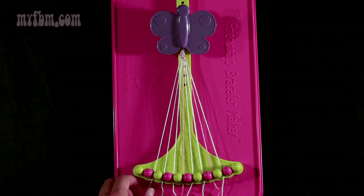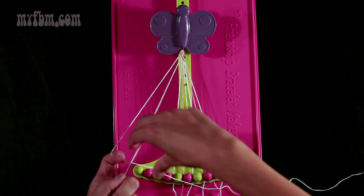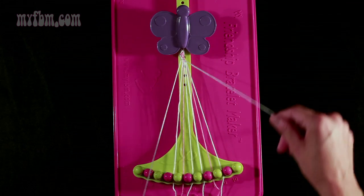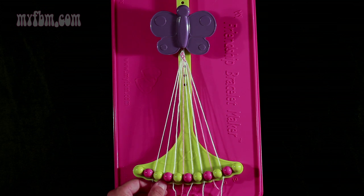Now you're going to take string 2 again and make a right-hand double knot with string number 3. Pull through once, twice. Place that string into slot 2, your original working string into slot 3.